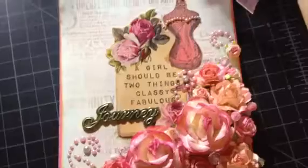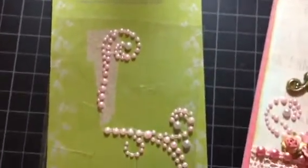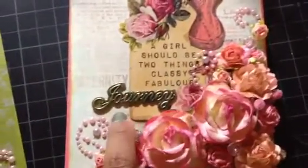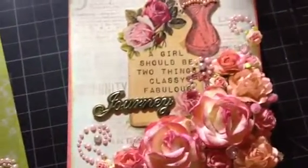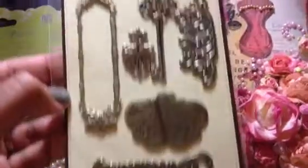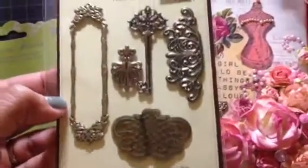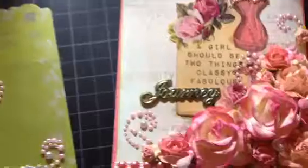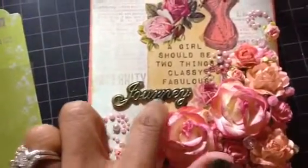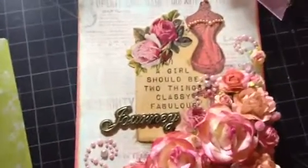I used pink Prima pearls — let me show the package — they're Prima 'Pros.' I cut them apart and used them here. I also used a Journey metal embellishment from Corrections — it's a metal piece I got a long time ago, really nice and thin.